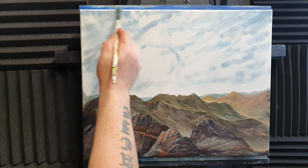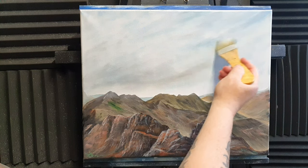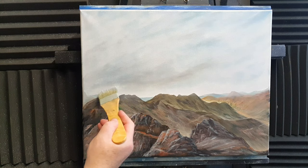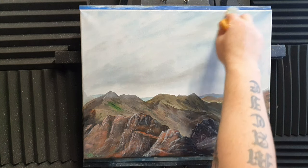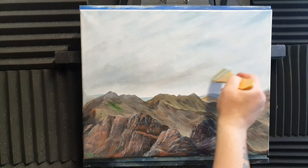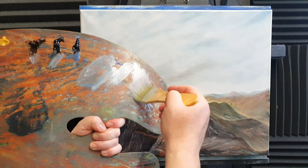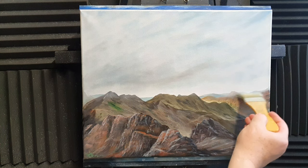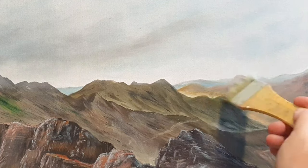I've taken a big brush and just blended the sky together. Because there's linseed oil underneath and a little bit of white, it makes blending easier. We've got the background sky done. Now I'm going to take a tiny bit of titanium white — hardly any paint on the brush — and float some mist just over the mountain ranges at the back to make them look further away.